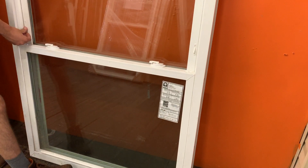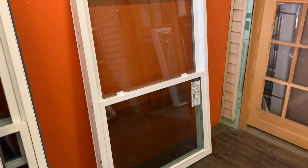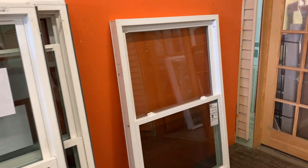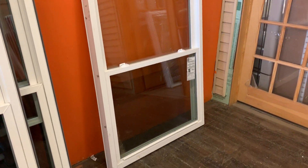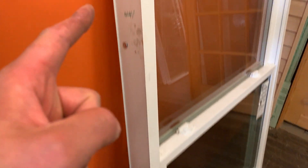So pretty good window. Our customer had these and we installed our window here — this is our window, we sell an Eco Shield model — and I just wanted to make a quick review. Yeah, I think this is a fine window.